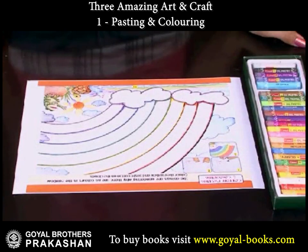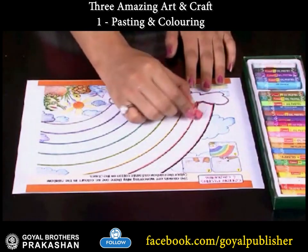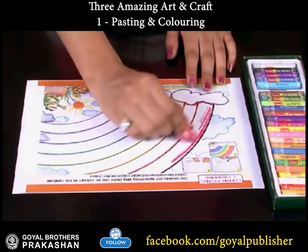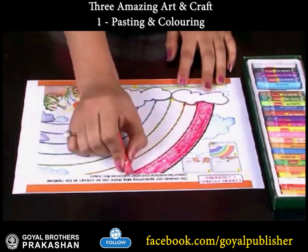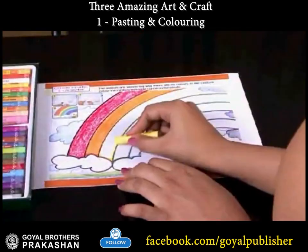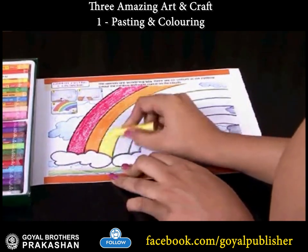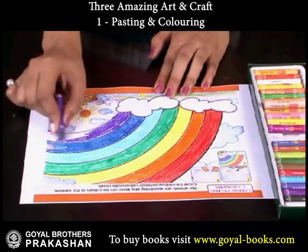The animals are wondering why there are no colors in the rainbow, so let's bring back the colors. First, color the rainbow with the colors red, orange, yellow, green, blue, indigo, and violet.